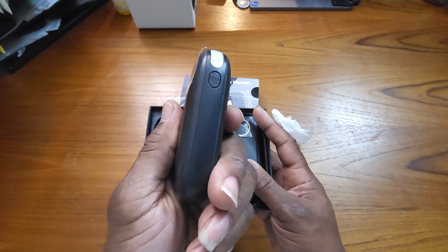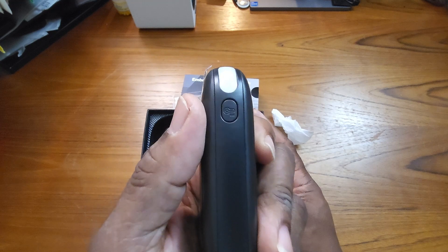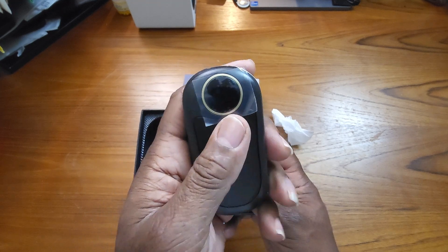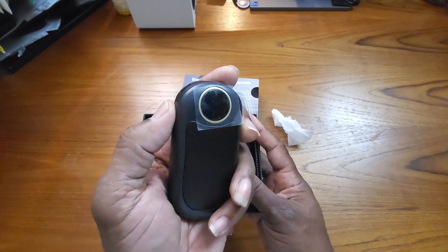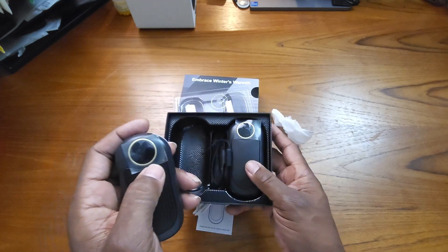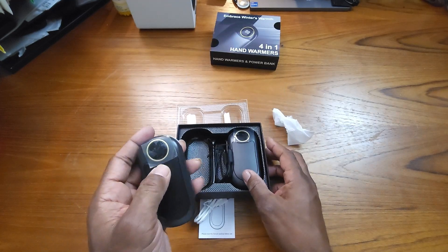I don't know what button that is — oh, your temperature switch, yeah, how hot you want it to get, I guess. Let me see if I can power it on. Looks like it's got about 57% battery power in there.